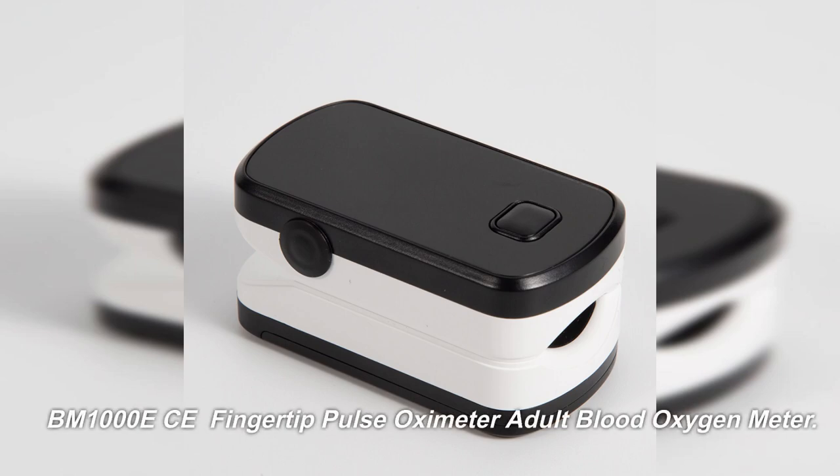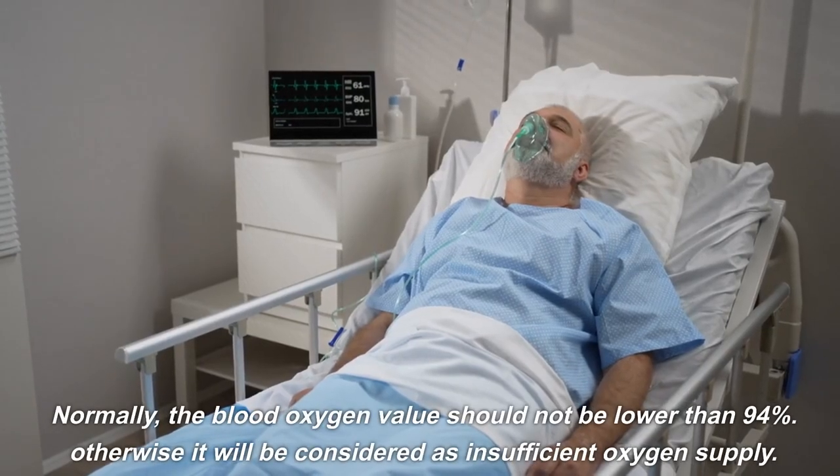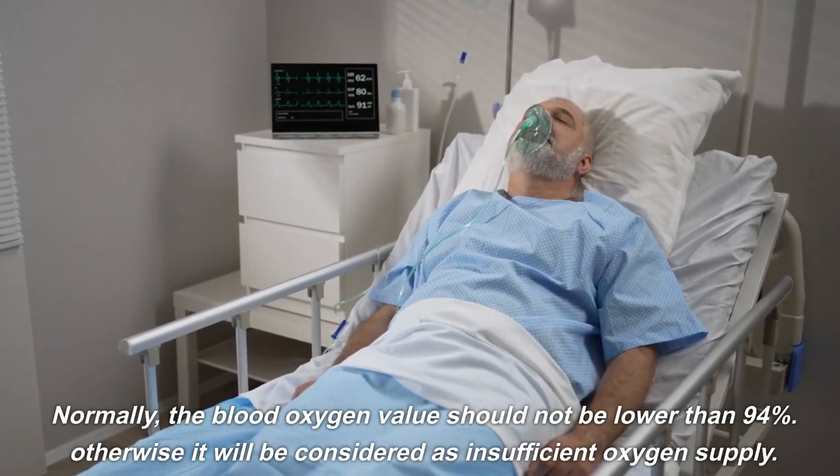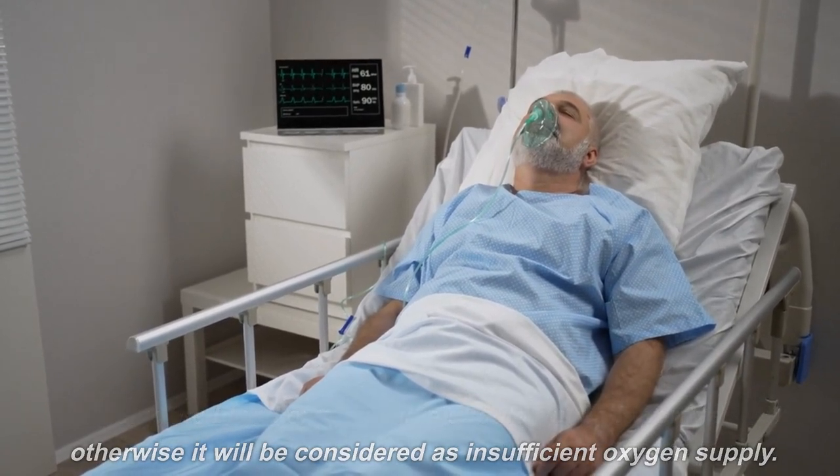BM1000 ECE fingertip pulse oximeter, adult blood oxygen meter. Normally, the blood oxygen value should not be lower than 94%. Otherwise it will be considered as insufficient oxygen supply.